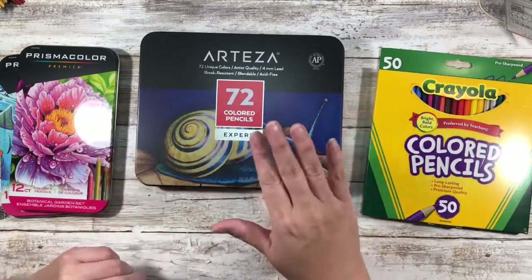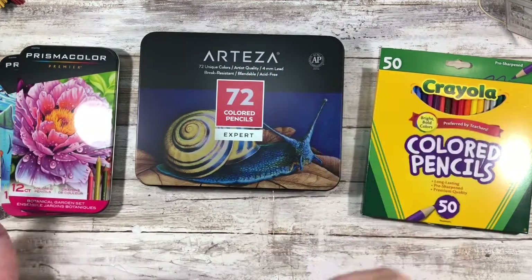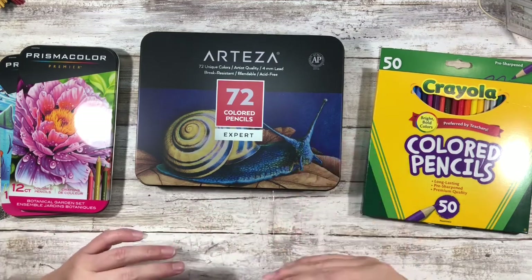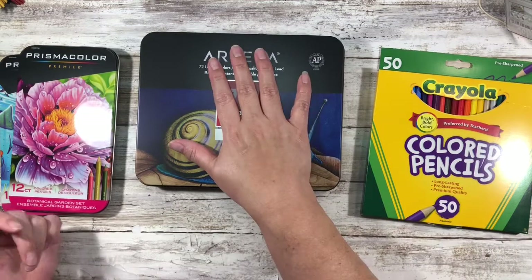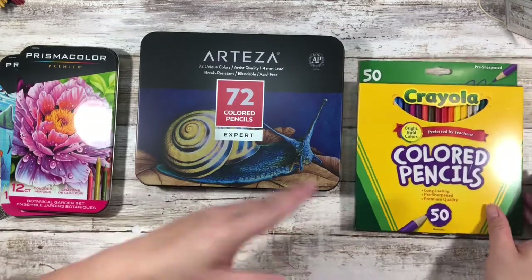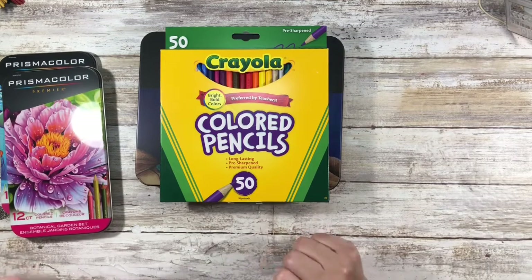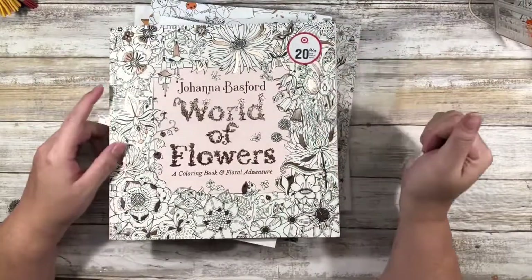This is a nice mid-range option. They did have a 120-pencil set available for around $50 or $60, which given the number of pencils is a really good deal. But based on all the reviews and videos I've seen, a lot of ColorTube channels said there were many colors in that set they didn't really use. So I thought this was a good mid-range, giving me lots of different colors to choose from. I haven't used either of these yet, so I can't tell you what the color payoff is like, but I will definitely have a video on that soonish.